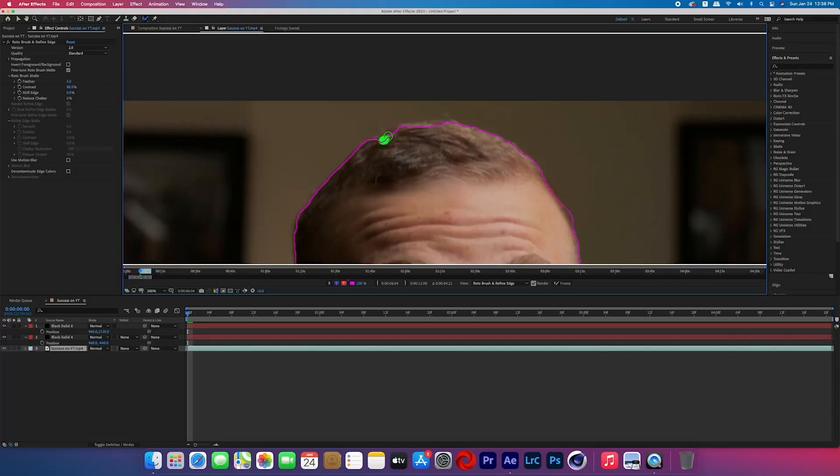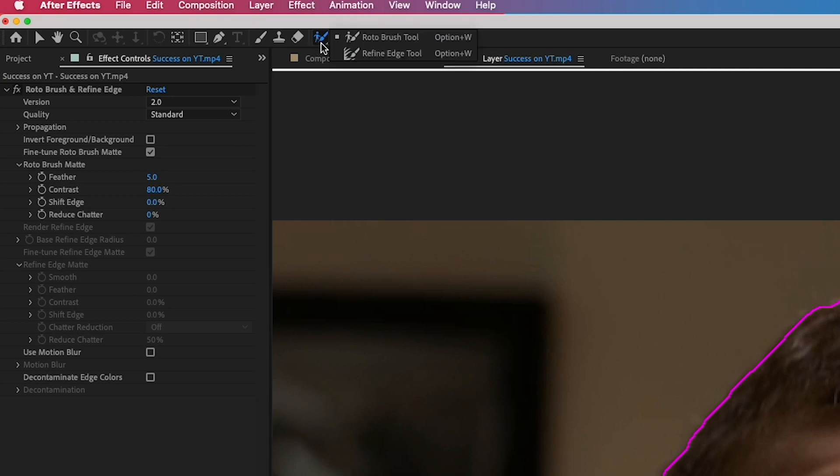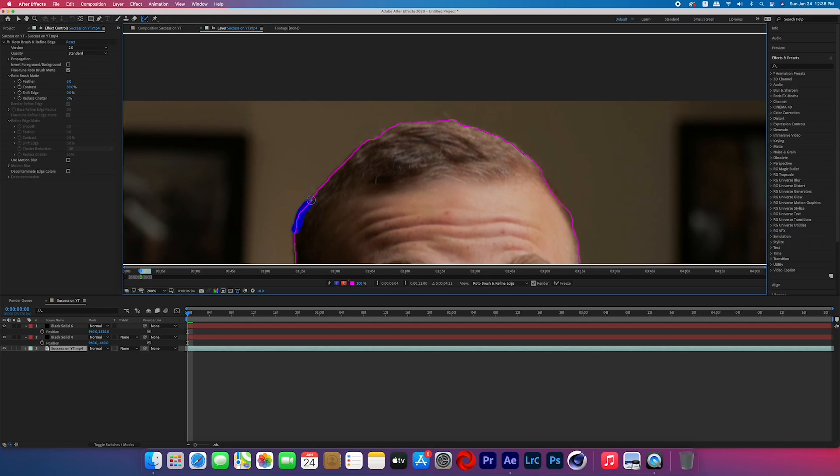Some quick tips with the roto brush: if you need to change the brush size, hold Ctrl or Command and click and drag up or down. The roto brush is not perfect, so it might select things you don't want. Hold Alt to turn your brush from green to red, then click and drag through the spot you don't want selected. Since I'm rotoscoping my head, use the refine edge tool — click and hold on the roto brush to find it — and draw a line wherever you want edges smoothed out.